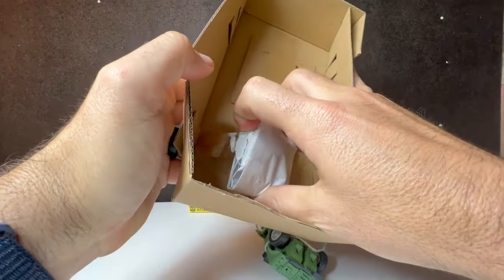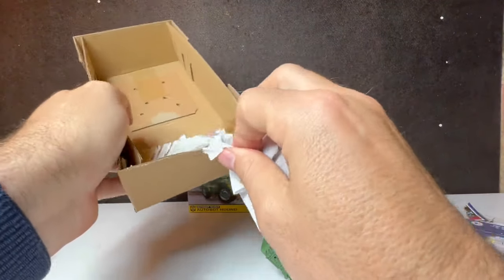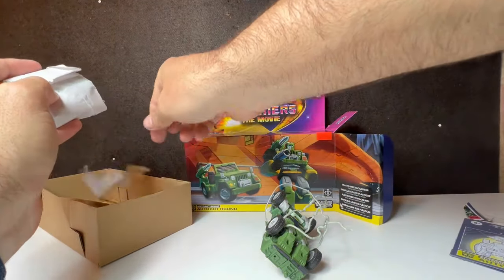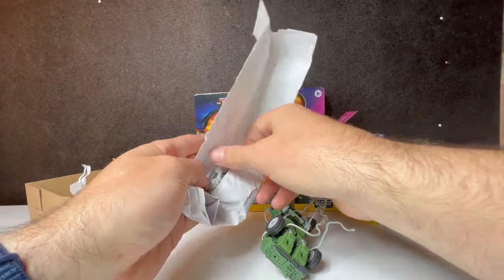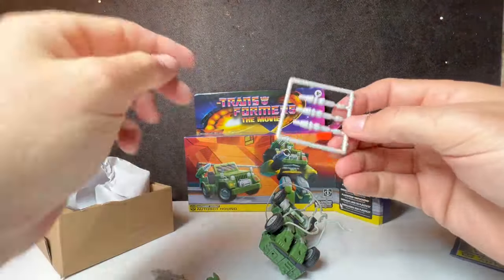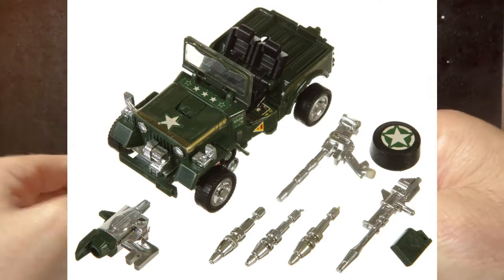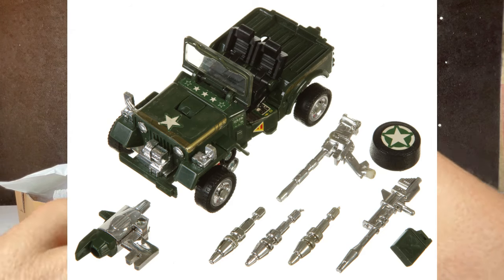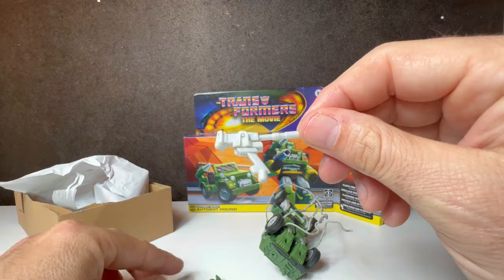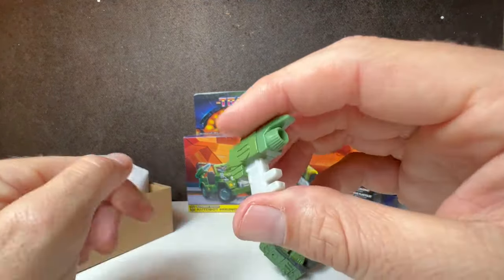So it's got like nothing but tissue paper in here — this is like an eBay package, actually, with tissue paper and 400 pounds of tape. So we've got an instruction manual. Here are Hound's three missiles, the gun that goes into his hand in robot mode, the jeep gun, the gas tank, the inevitable lost gun tank, the missile launcher or hologram gun.